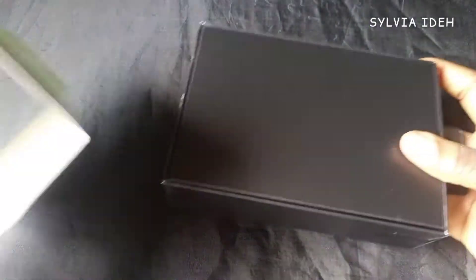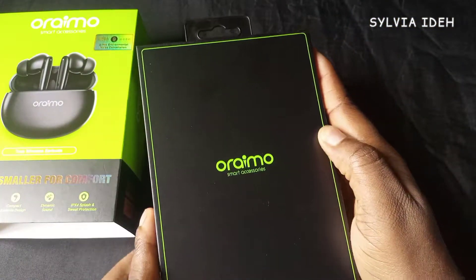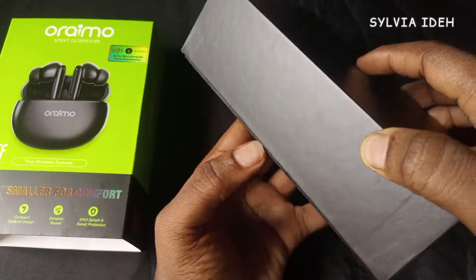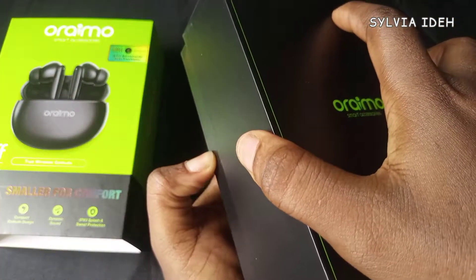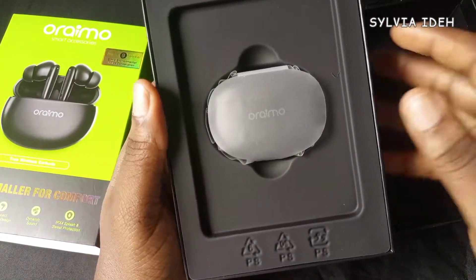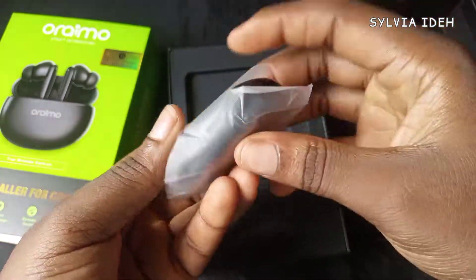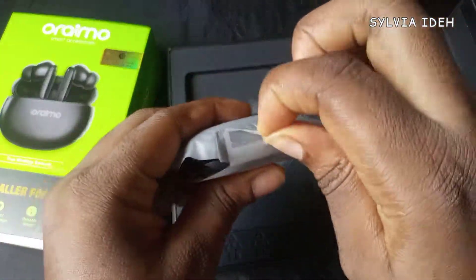This box is very fine. I'm thinking I'm going to use it for something else — if I decide what I want to use it for, I'll create a YouTube video about it, something around using my Oraimo box. I'll let you know. So this is the Oraimo earbuds.